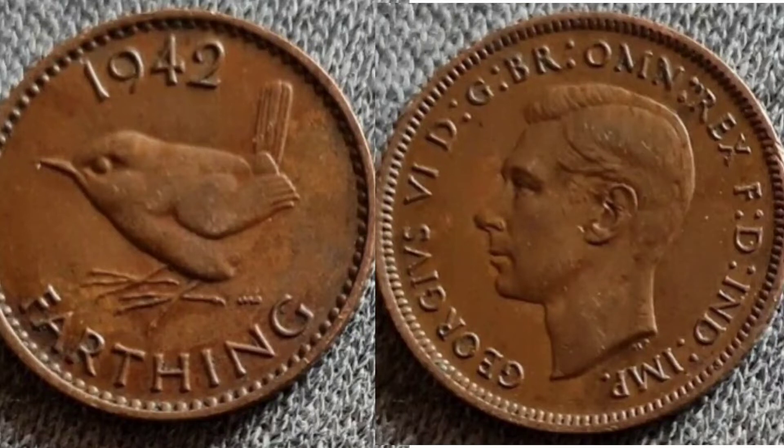On the right hand side we have got the portrait of King George VI looking to the left — George VI, Roman numerals for 6 there on the left hand side — with some lettering all the way around the top which stands for: By the Grace of God, Defender of the Faith, King of all Britons, Emperor of India.